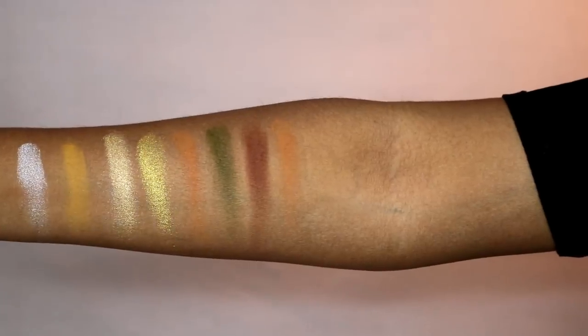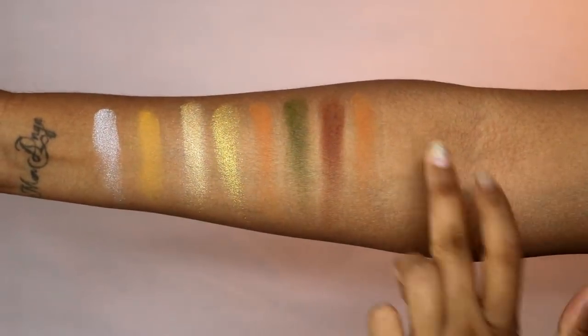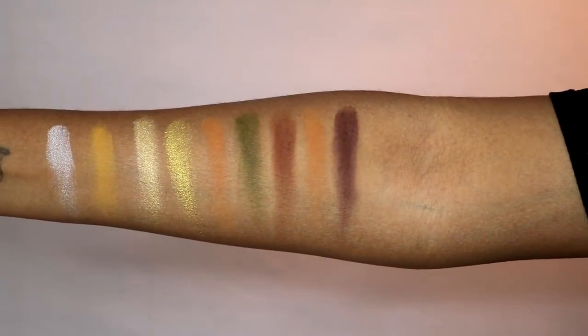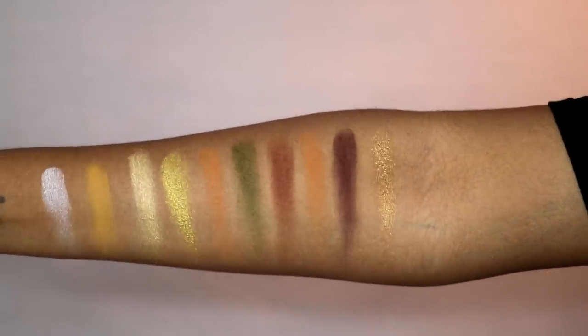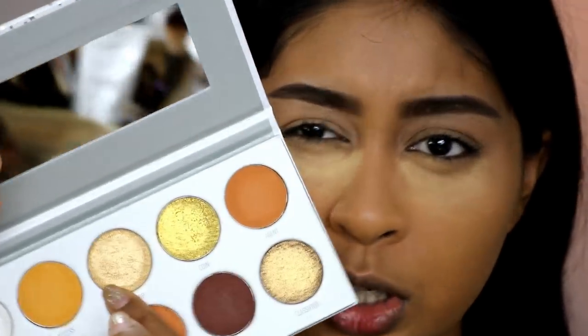I'm happy with the mattes overall — they're obviously going to look different on the eyes, but swatching them they're not that bad. Then we have Prowl, which is a beautiful deep brown. And then Classified — I think that's one of my favorite shades, it is so beautiful. Those are all the shades. My overall first impressions are that they're good — I'm hoping they'll look great on the eyes.